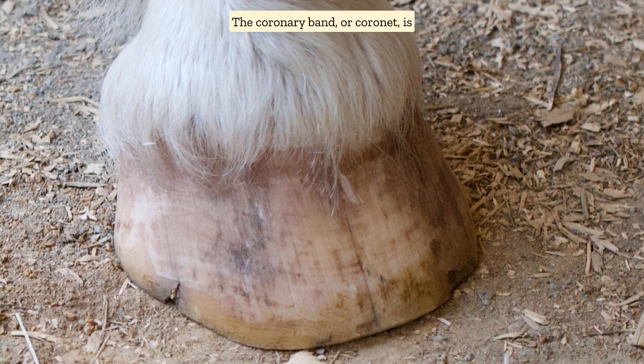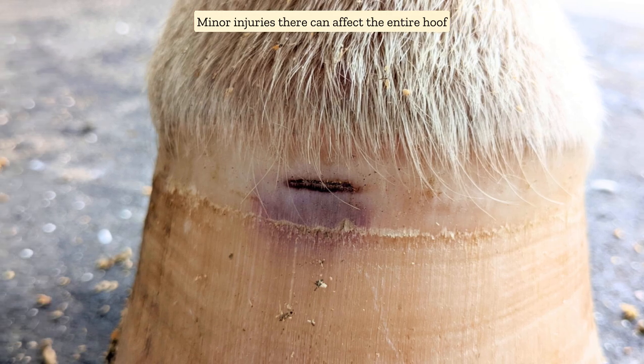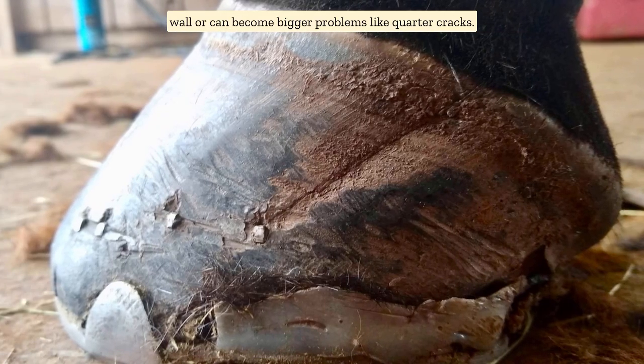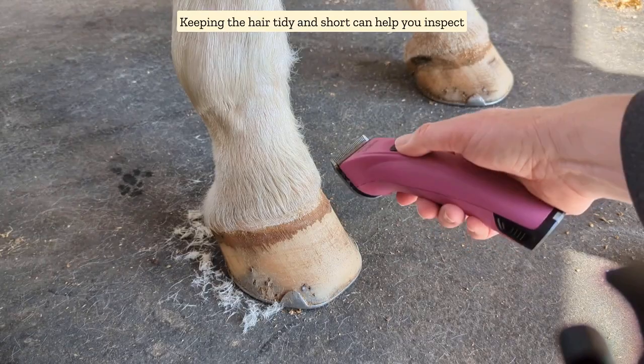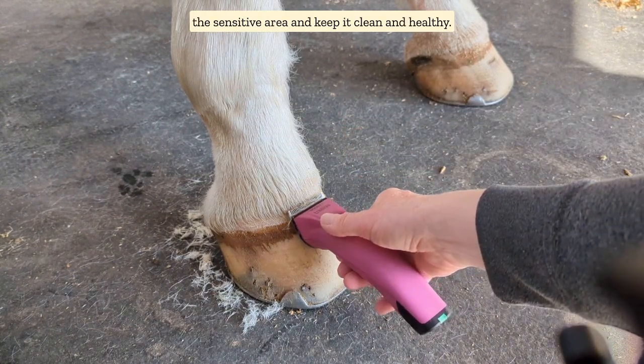The coronary band or coronet is the birthplace of the hoof. Minor injuries there can affect the entire hoof wall or can become bigger problems like quarter cracks. Keeping the hair tidy and short can help you inspect the sensitive area and keep it clean and healthy.